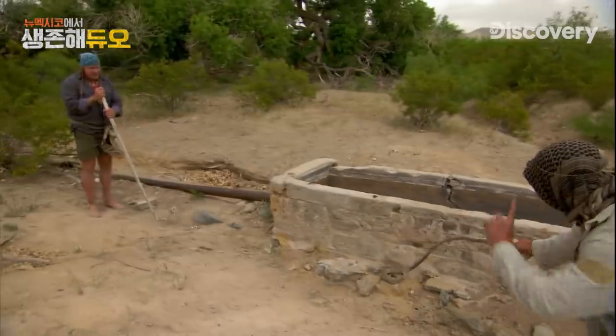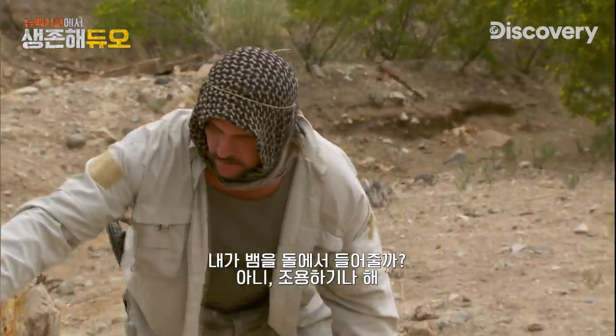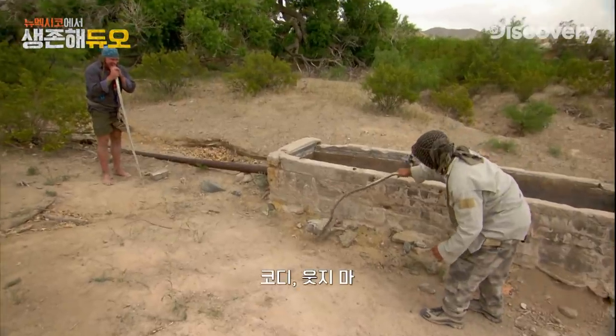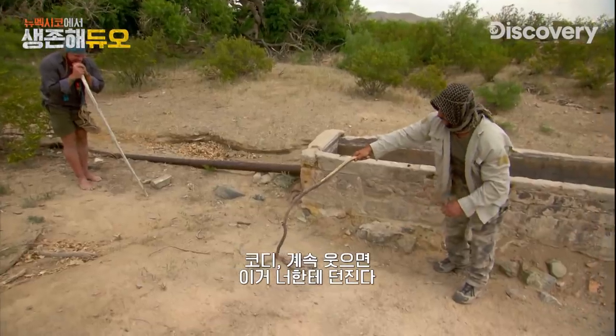I need to get him on the dirt. Stand here and shut up. You want me to lift him off the rocks? No, I need you to stand here and be quiet. Cody, quit laughing. This is a deadly venomous snake. It could kill me if it bites me. Cody, quit laughing. I'm going to throw this thing on you.